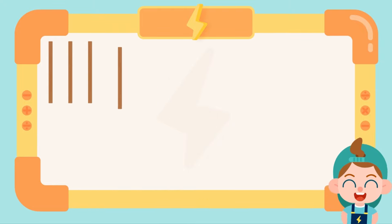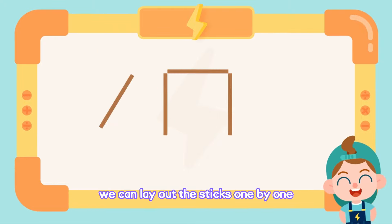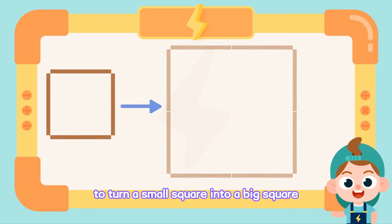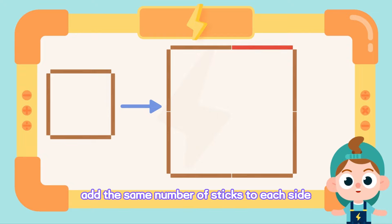When making a shape, we can lay out the sticks one by one. To turn a small square into a big square, add the same number of sticks to each side.